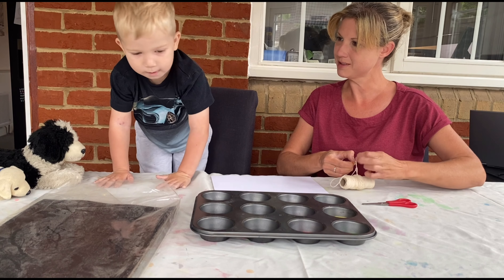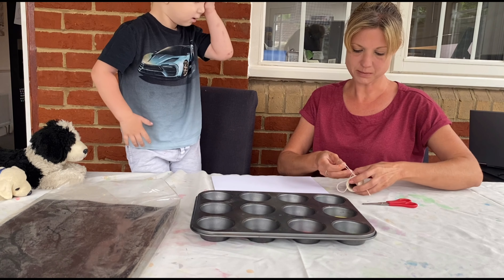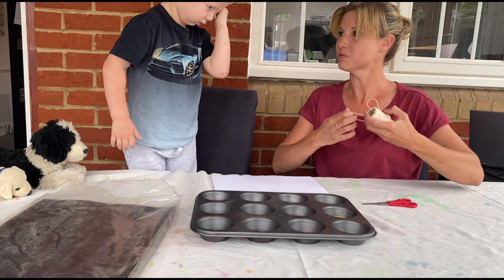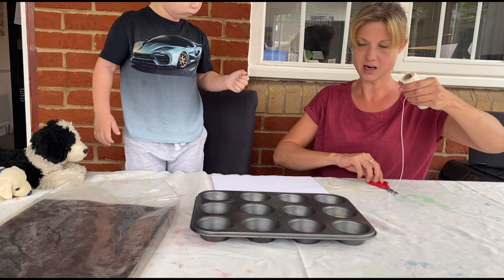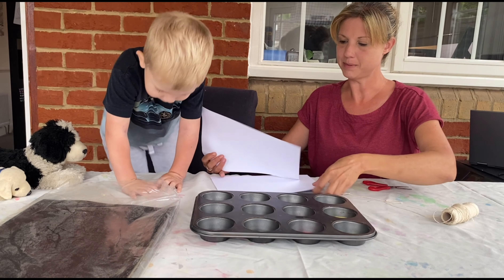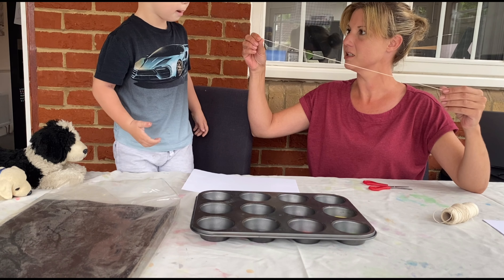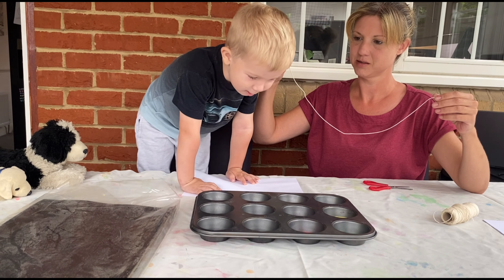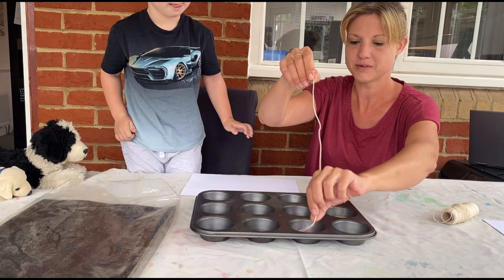Did you just do a tramp? Let's paint with this — we're going to paint with string. Watch this. This is a fun way to paint. We do pictures with string, it's going to be really fun. Right, so what we do first is we cut a piece of string, we get a piece of paper. And what colour would you like?